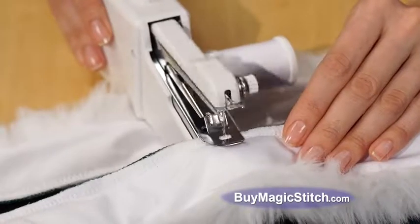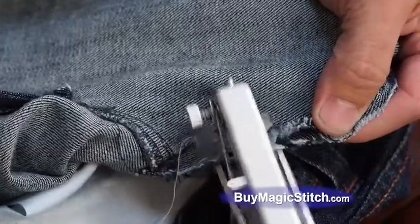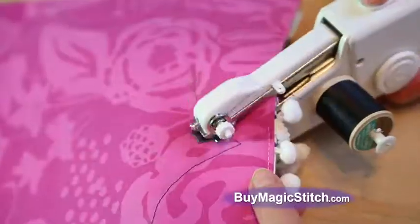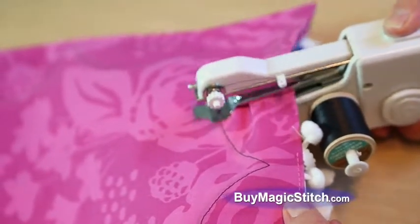Whether you're just a beginner, a master seamstress, or just need something handy for those quick fixes, Magic Stitch is the perfect household tool for you. Magic Stitch is lightweight and portable, so you can take it to work or on vacation. Magic Stitch goes around curves and corners to make fancy designs and add custom flair.